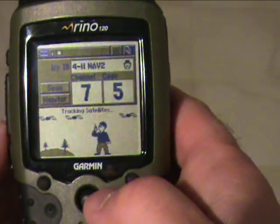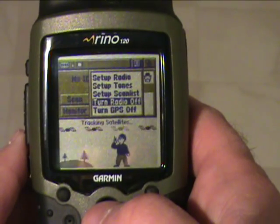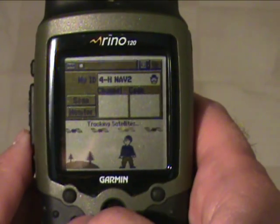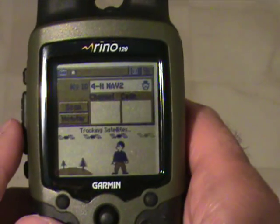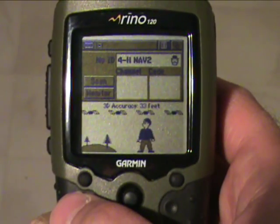So the first thing you want to do is take your mouse and go to the second square over and go down to turn radio off. You'll notice that there's no longer a channel or code number, which means that you can no longer receive radio signals — this will be beneficial when you are trying to collect data.